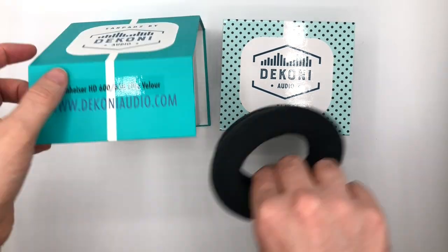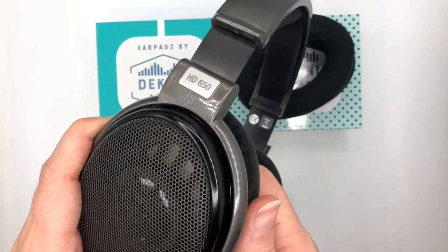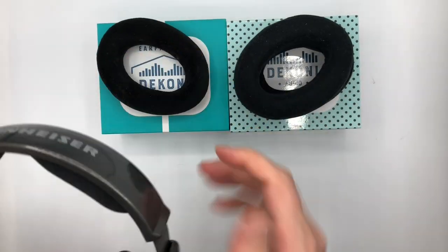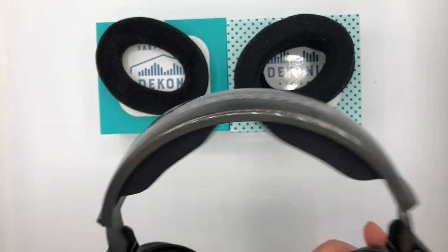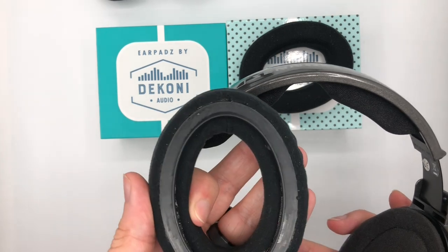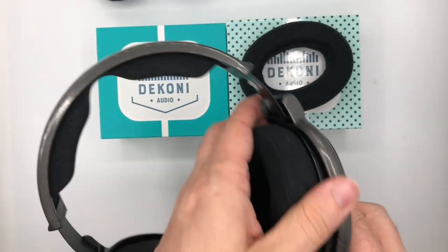People ask us all the time, how hard is it to change the earpads on a headphone? Well, with the HD600 series of headphones from Sennheiser, it's as simple as attaching the simple ring mount to the earpad.